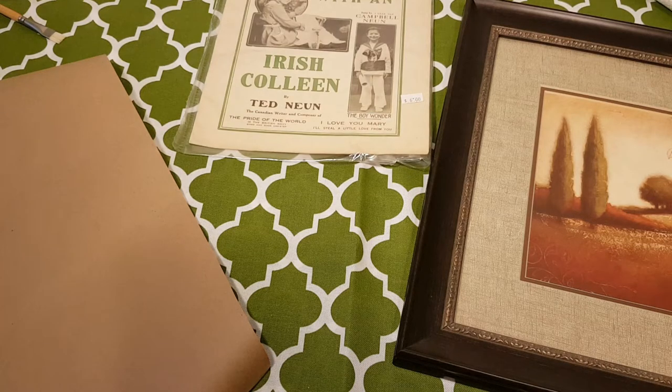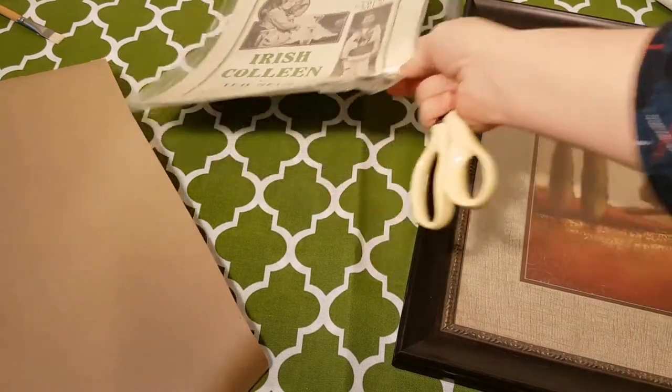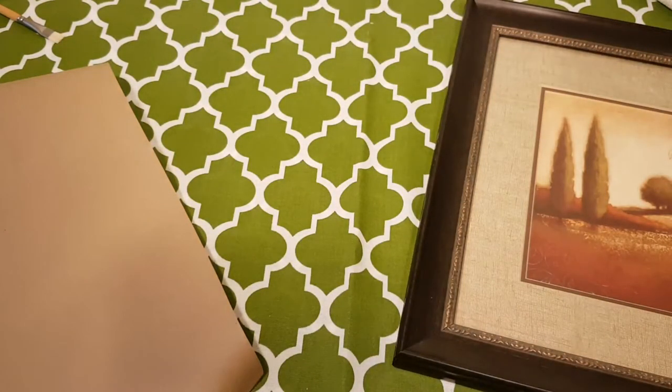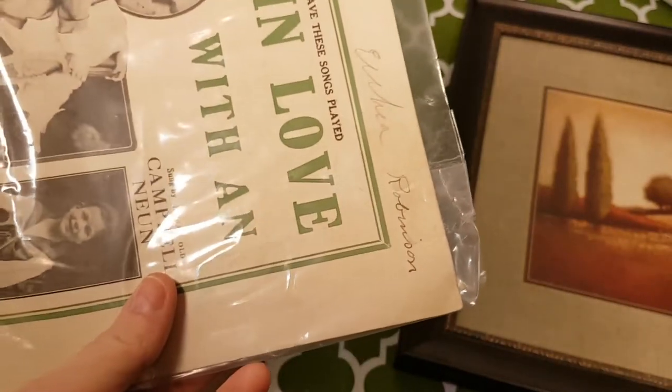Welcome back. I'm just going to do a little DIY. In my St. Patrick's Day video thrift haul, I showed you this piece of vintage music that I got in this picture frame that I got at the thrift store. I'm hoping I can do a DIY in five minutes.